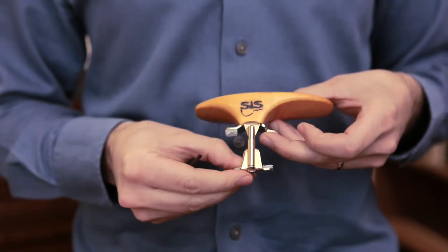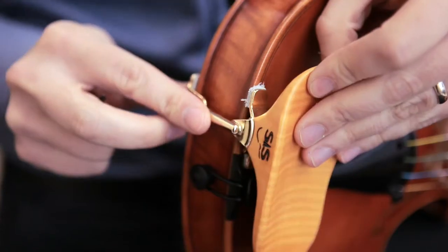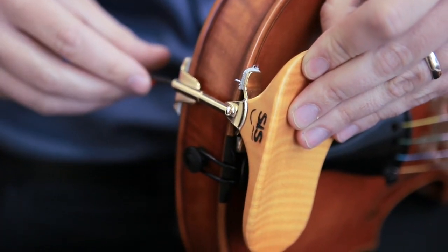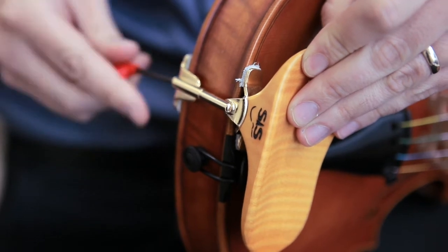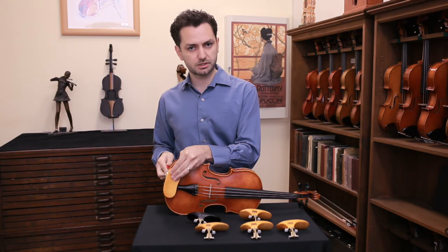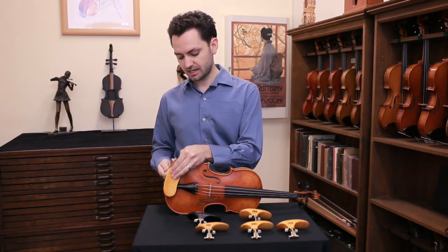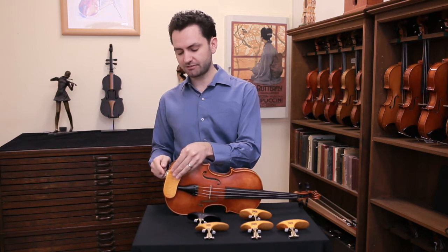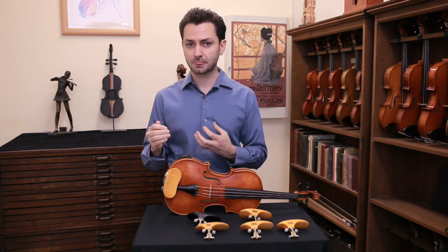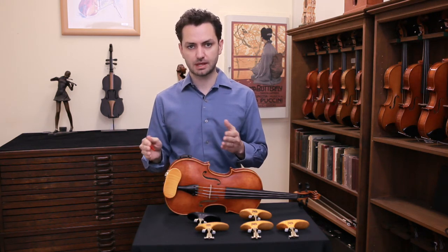To put it on your violin, make sure it's at the right height. Put it on the left side of the tailpiece and use the Phillips head screwdriver to tighten it, but be very careful here because you only want it to be as tight as necessary for it to be stable. When you start screwing it feels like you can continue until it's really super tight, but if you do that there's a danger that you can actually damage the ribs — they may warp.